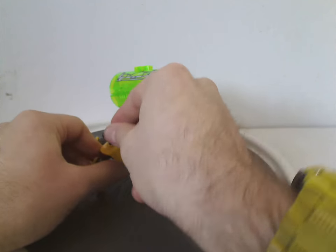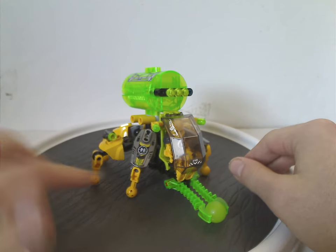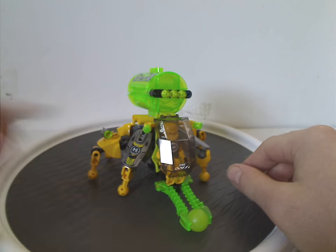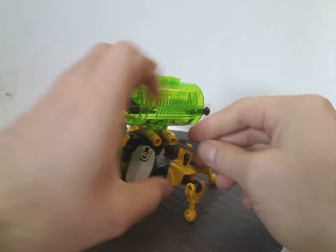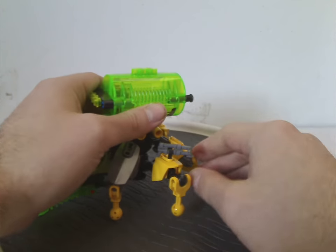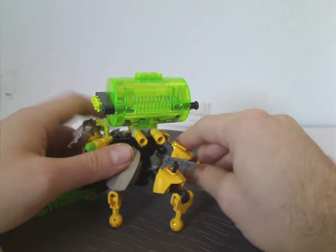You can rotate on one of these legs for good storage, and it has the same armor bit like we've seen with the Evo Walker and Evo XL machine. The other ExoForce hand piece is there to store the blaster onto.